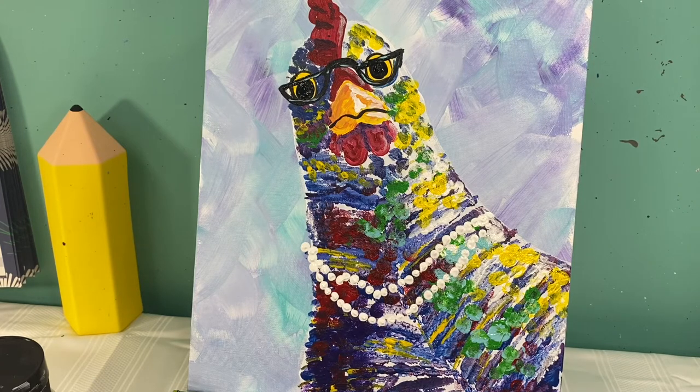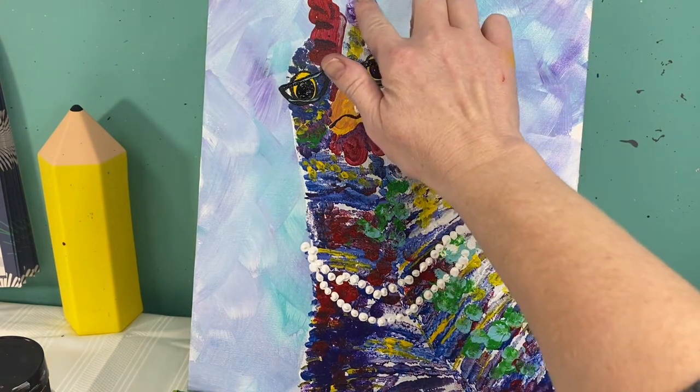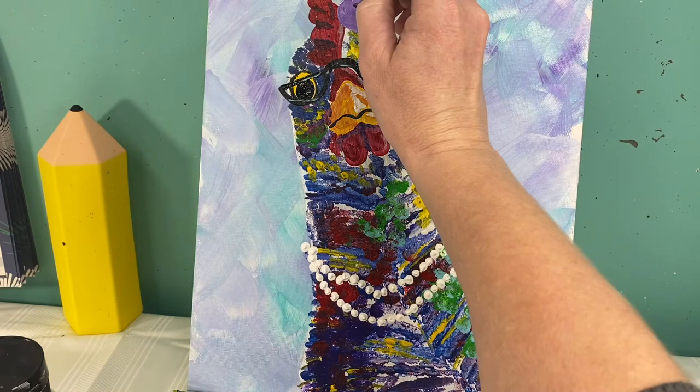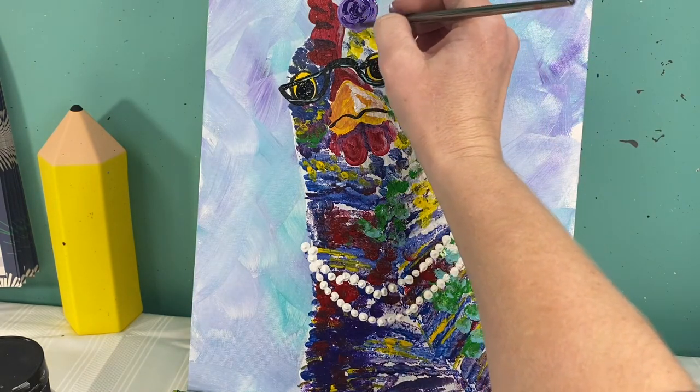Because she's a fun funky chicken we are going to give her a couple of flowers in her hair as well. I'm going to mix up some of my dark purple and my white to make a light purple, and go right up at the top of her head to give her a couple of flowers. I just like to take paint on my finger and kind of swirl it around, and then I'll take my baby brush with a second color — dark purple — and make some curved little C lines going out, which will help this look like a rose when I'm finished.